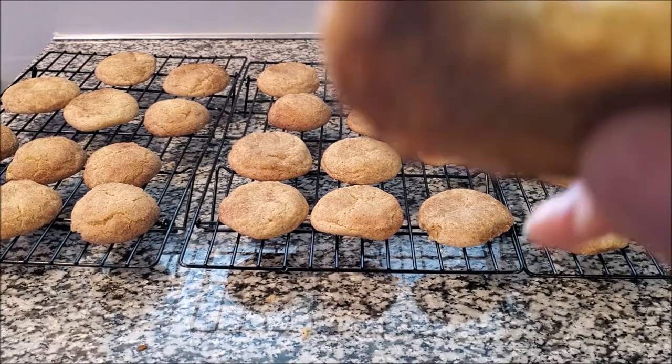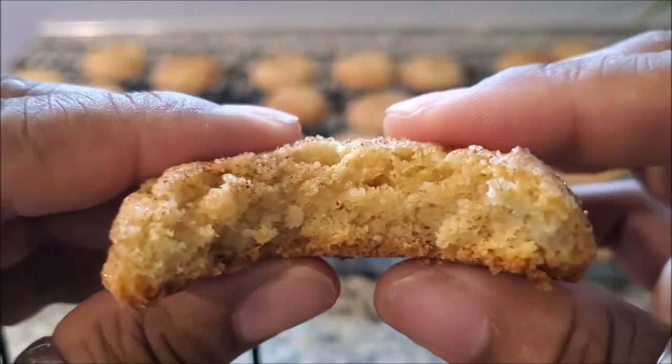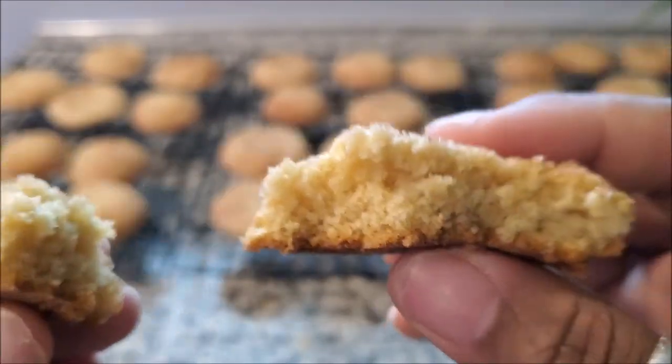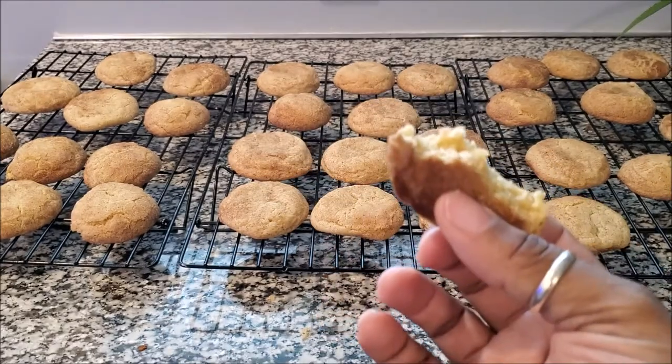Alright guys, they have been cooling and they are ready to dig in. I'm sorry, but I couldn't help it — I had to try one! And they're really chewy, soft, sweet cookies that you can enjoy with you and your family.